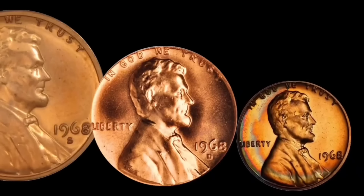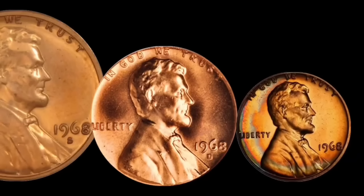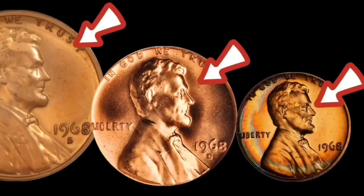At the Denver mint, they made 2.9 billion. At the Philadelphia mint, they made 1.7 billion. And at the San Francisco mint, they made 258 million circulating pennies and another 3 million proof coins.